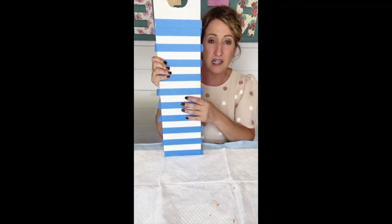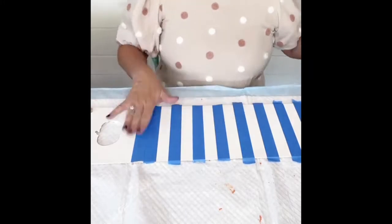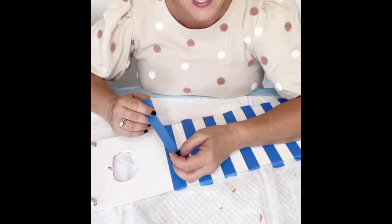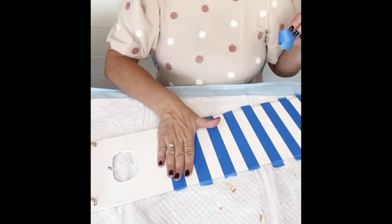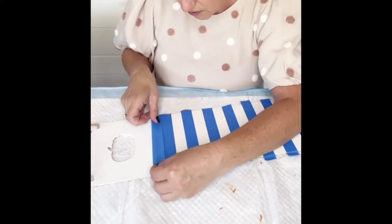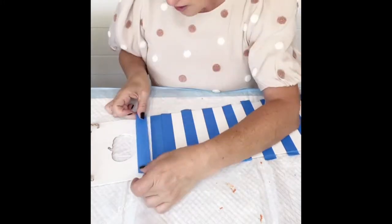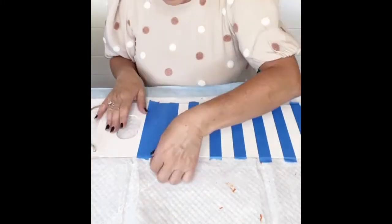I went ahead and painted my piece of wood white ahead of time and as you can see I already started taping things off. I just wanted to show you a great tip to make sure you've got even spaces between your lines. You're going to take your tape and put a piece right next to one, placing basically three in a row.